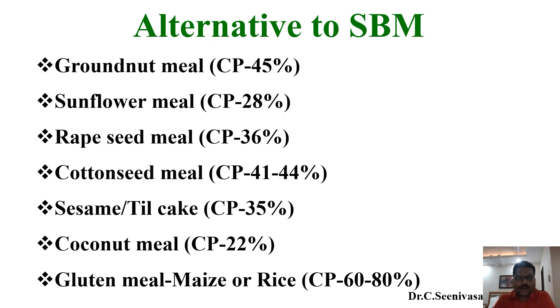Now we look at alternative sources for soybean meal — there are plenty of materials available. Based on availability, cost, digestibility, and anti-nutritional factors, the inclusion level varies ingredient by ingredient. Groundnut meal can provide a good protein level of 40 to 45 percent, but the problem is aflatoxin — up to 200 ppb may be acceptable for use in diet formulation. Sunflower meal gives 28 percent protein but has a higher fiber content as a disadvantage.